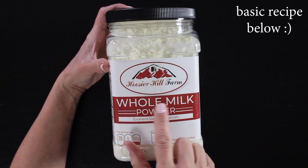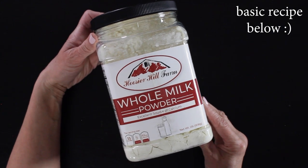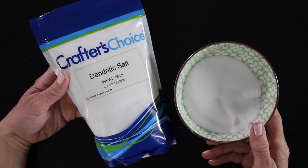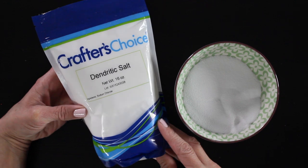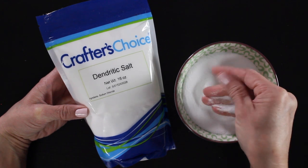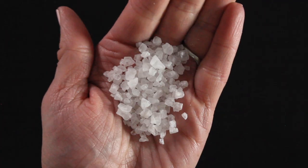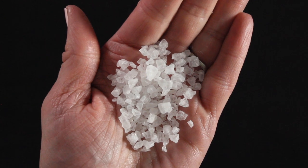The star of our milk bath is obviously milk. I'll be using a whole milk powder, which is what I prefer. Milk has lactic acid in it which is very gently exfoliating to the skin and it also helps to moisturize the skin. We'll be using a couple different salts. The first one is called dendritic salt. This salt has a very fine grain and it actually absorbs twice the amount of oil, so with our fragrance oil it's going to absorb that really nicely and it will actually retain the scent longer as well. In this first recipe we'll be using a coarse sea salt. Salt is nice because it's therapeutic, cleansing, and detoxifying, and it also contains minerals that are good for the skin.